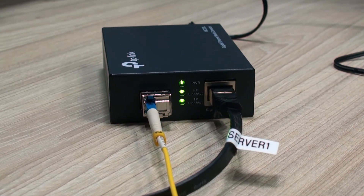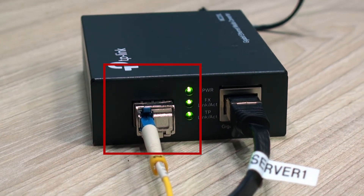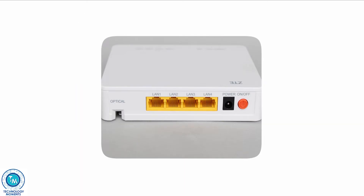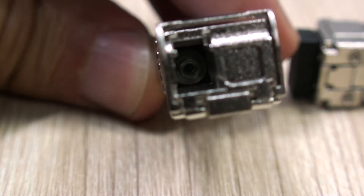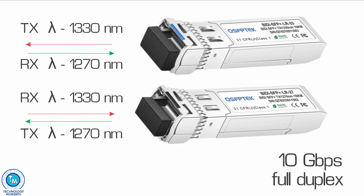Multiplexing technology is that which lets us use the same media cable to send information or digital data at different wavelengths. It couldn't be better explained than what you see in this graph. This poses an extraordinary advantage that has been in use for many years, for example, at optical terminals for internet access for home and business users, but also lets bigger infrastructures use devices where many concurrent connections can use a single optic cord to communicate, thanks to data being transmitted and received in different wavelengths.